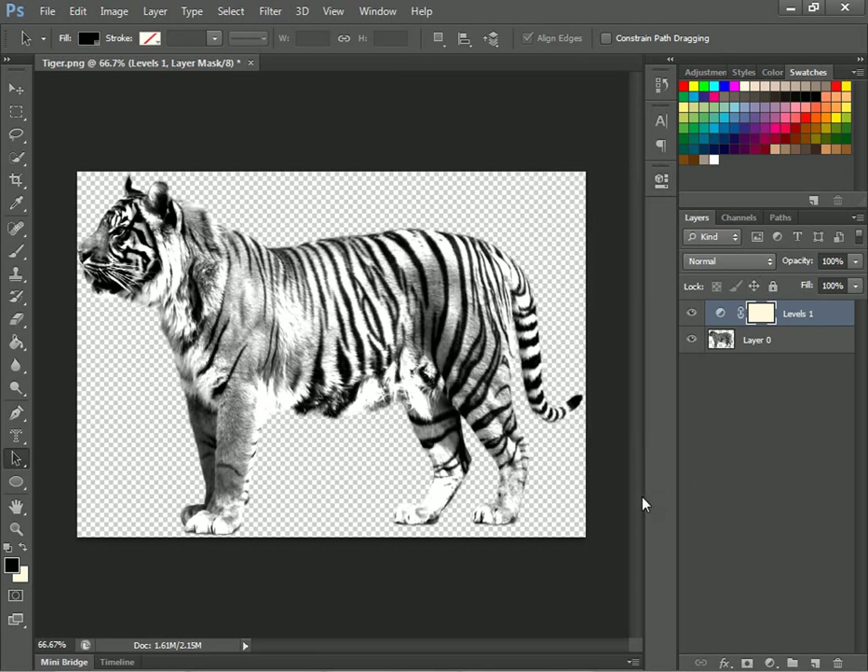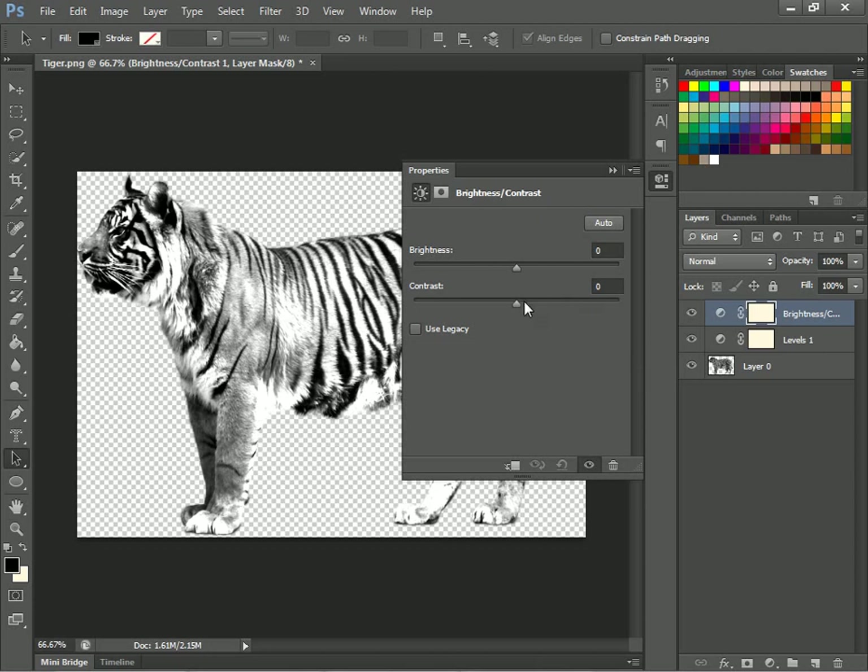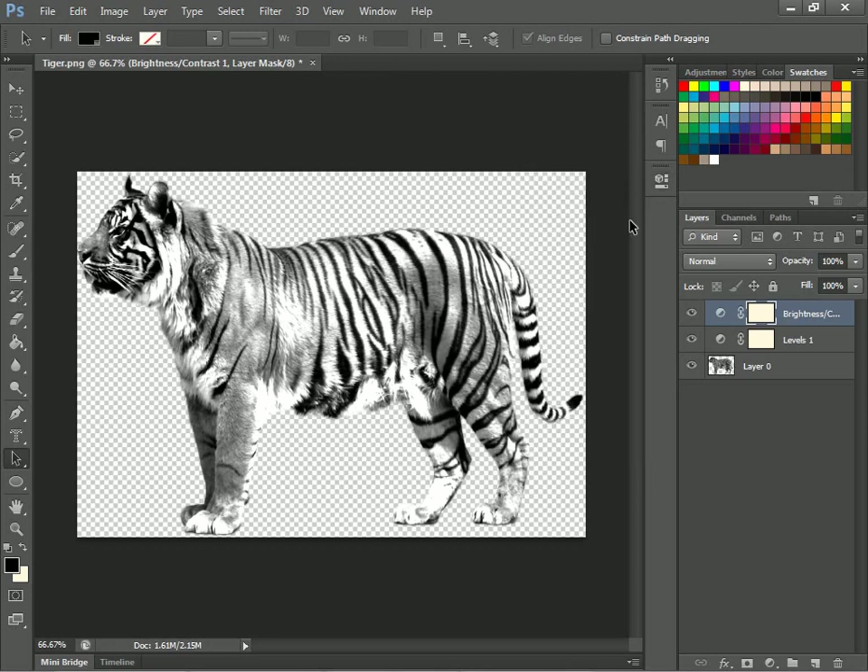Now you'll just click that and go to Brightness and Contrast. Click that again and go to Brightness and Contrast. All you want to do is just change that down to around 40 or 45 — 45 is nice.